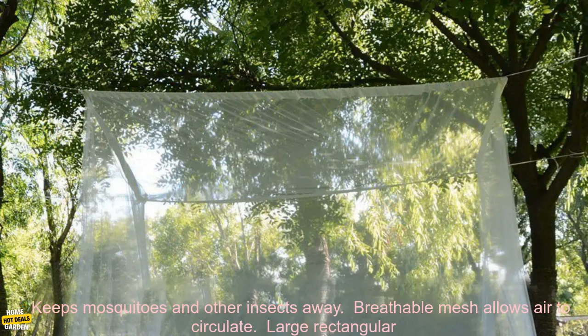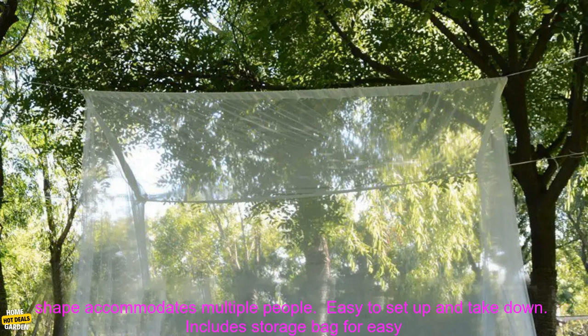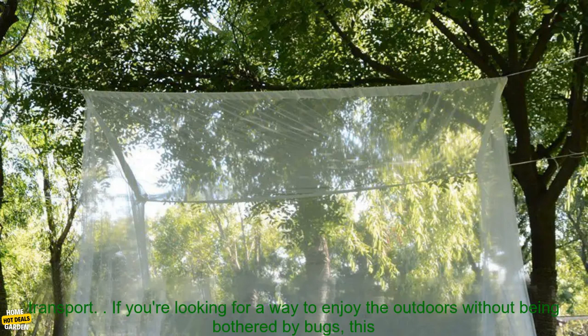Here are some of the benefits of using this mosquito net: keeps mosquitoes and other insects away, breathable mesh allows air to circulate, large rectangular shape accommodates multiple people, easy to set up and take down, and includes a storage bag for easy transport.